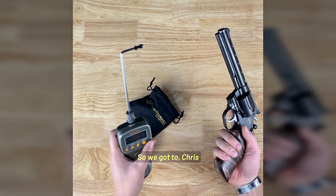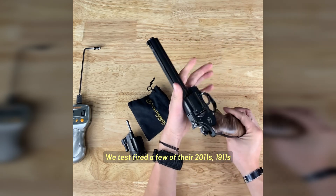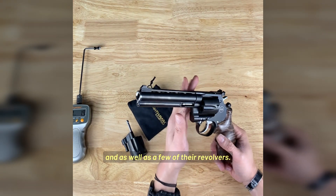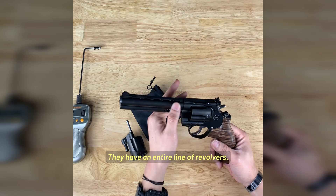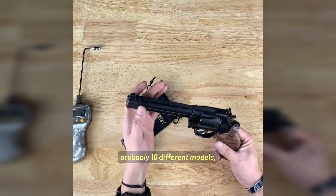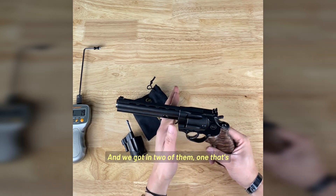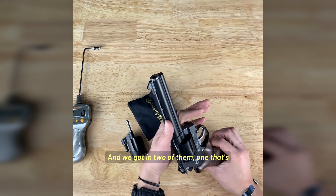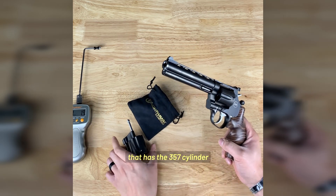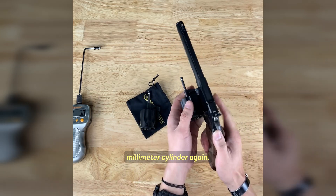Chris and myself got to go down to Berryville, Arkansas. We test fired a few of their 2011s, 1911s, and a few of their revolvers. They have an entire line of revolvers — I want to say probably 10 to 12 different models. This is more of the base model and we got in two of them: one that's five and a quarter inch, and this is the six inch. The six inch is the one that comes with both the 357 cylinder and the 9mm cylinder.